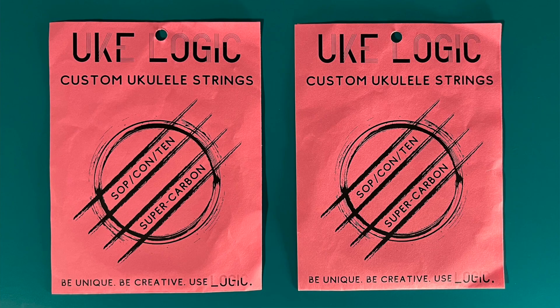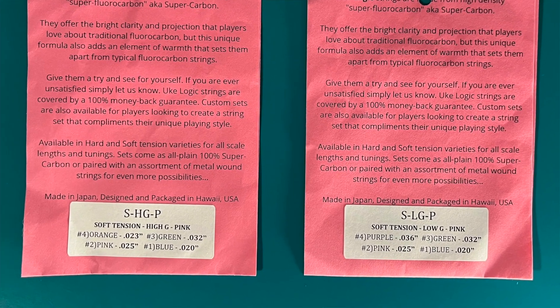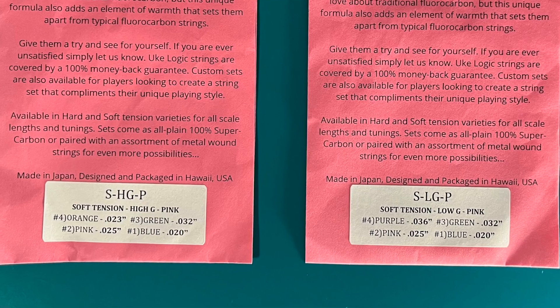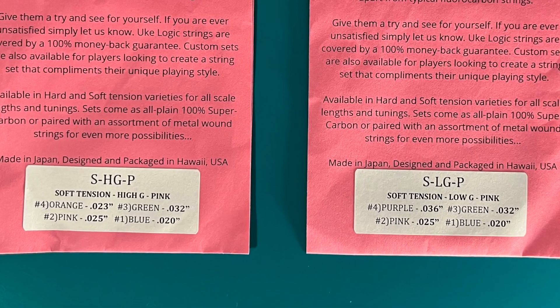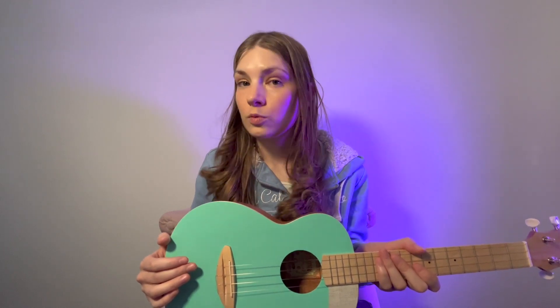These are the Uke Logic strings. As you can see, the front packet looks identical. However, on the back there is a sticker showing the different types of strings with the gauges there as well. The C, E and A strings will remain the same throughout this comparison. All that will change is the gauge and pitch of the G, and I should also point out that the low G is unwound.